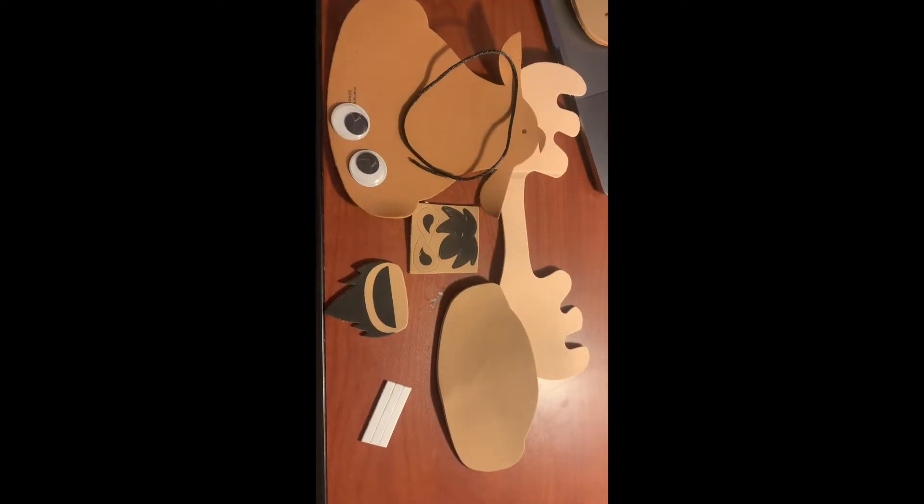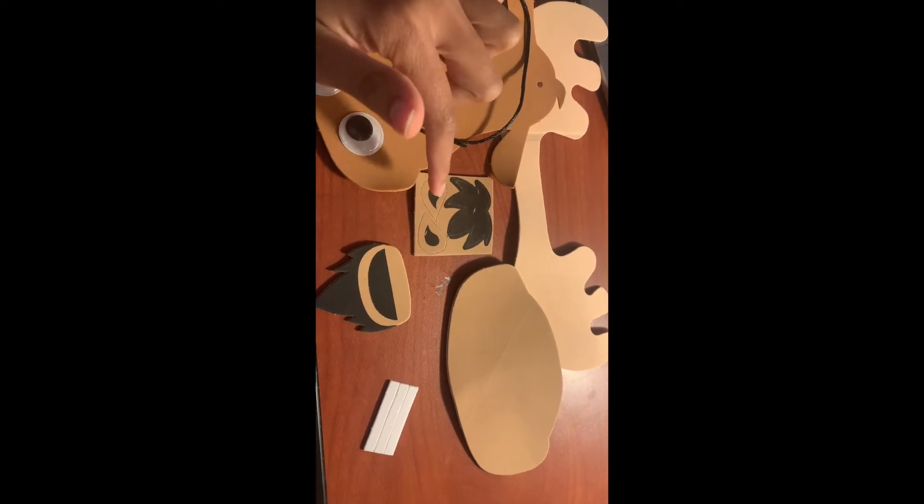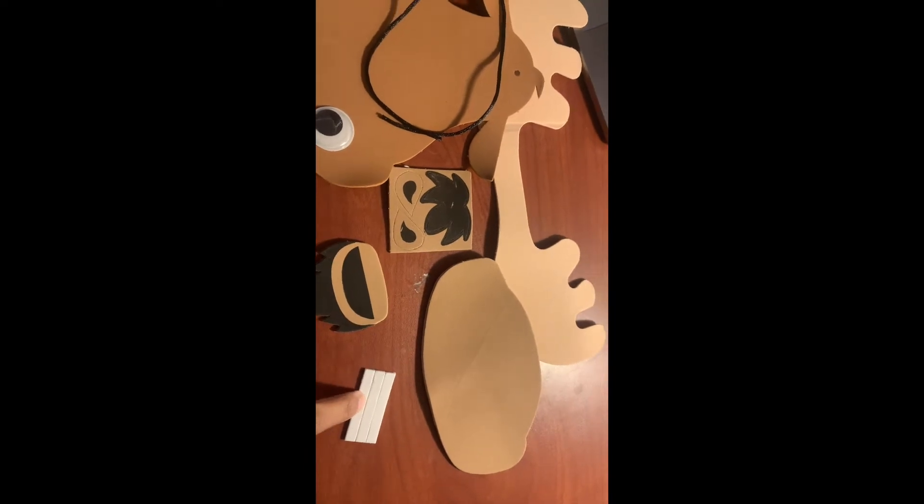You should have all of these pieces in your pack, which includes the moose's head, the antlers, eyes, the hairpiece, nostrils, the chin hairpiece, and part of the mouthpiece. These are some adhesives for the pieces that you have to use to get them to stick on.